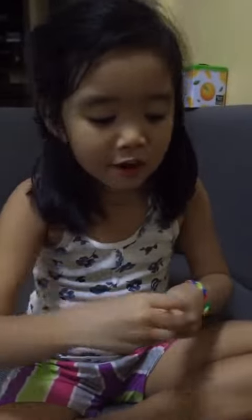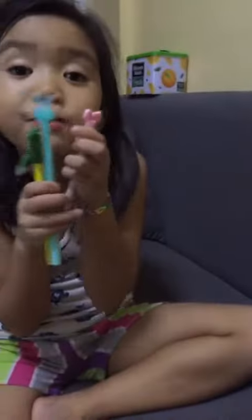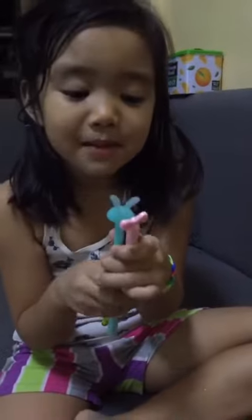That's perfect. Bye guys, thanks for watching. Try to buy this — tell a parent or guardian to buy this. This is much special. Friction pens are special.